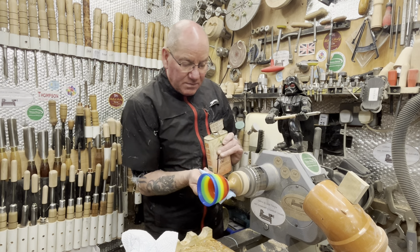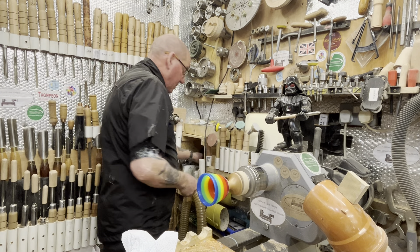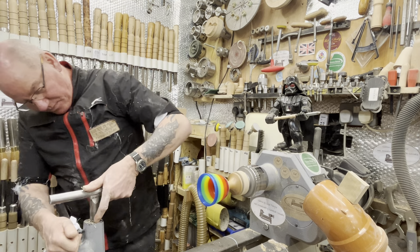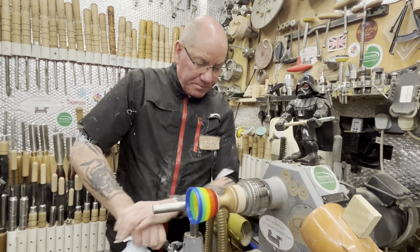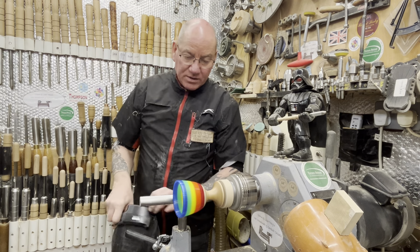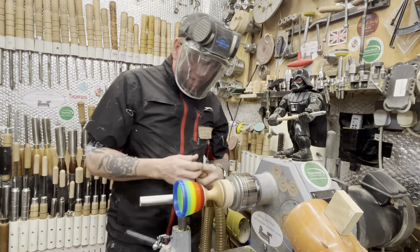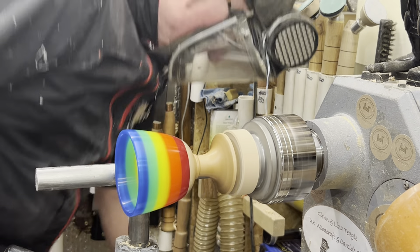Look at that — lovely. Right, and that guys is pretty much that. Now I've got to get sorted onto parting that off. I'm going to part it off and then clean the bottom up after. Obviously we're turning again, so face shield on — you never know, it could catch, fly off, smack you in the face. And that would be the end of that — no goblet! I'm taking my time, I don't want to go before I'm ready — I don't want it to hit anything.